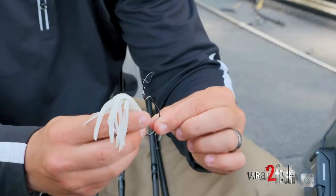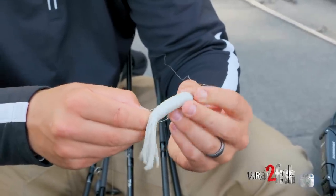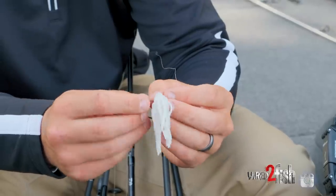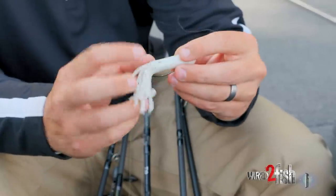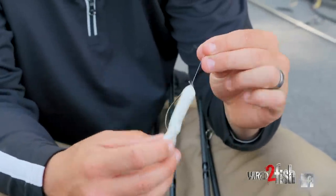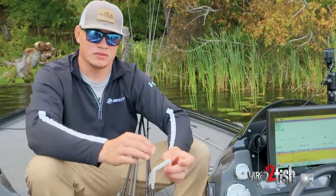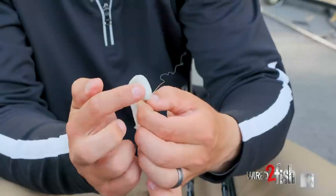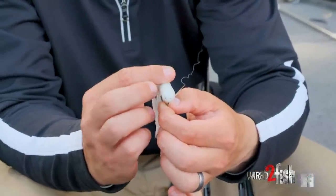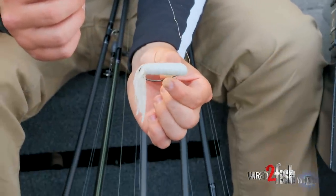Next up, here's a weightless tube — super basic, on a wide gap hook, Texas rigged with it tex-posed. You can throw it in any different kind of cover: throw it in the bushes, through grass, up under docks. It's super weedless, comes through cover really well. Similar to a fluke, you can fish it open water, and it has a really awesome sinking action when you kill it, with those appendages coming off the tail.